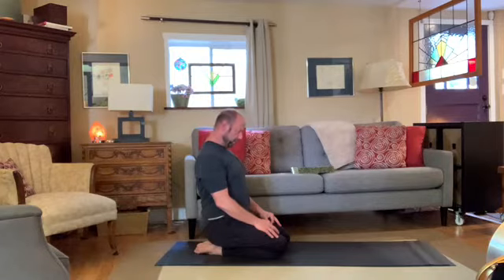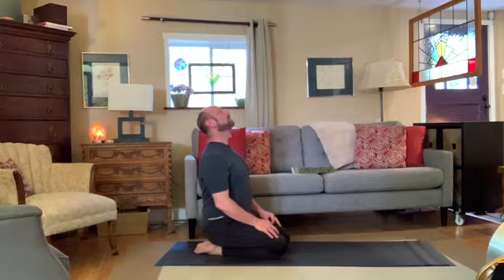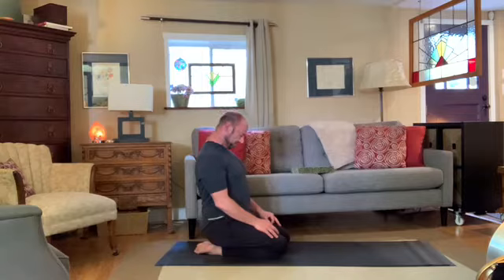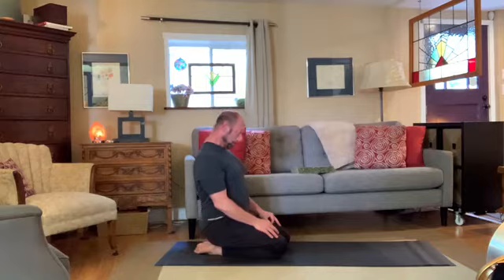As you exhale, tip your chin towards your chest, bring the chin down to the top of the chest, and then draw the shoulder blades together. Good. Exhale to relax your shoulders, lift your chin, look towards the ceiling. Exhale down, chin to the chest, inhale to look up, exhale looking down, chin to the chest, feeling that nice stretch right from the shoulder blades all the way up towards the back of the neck.